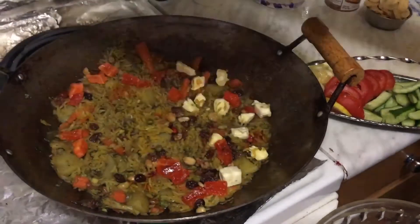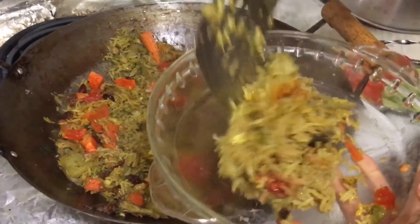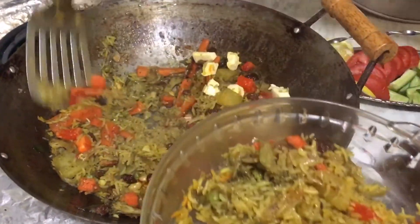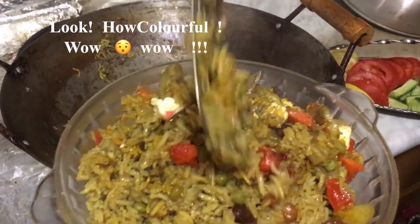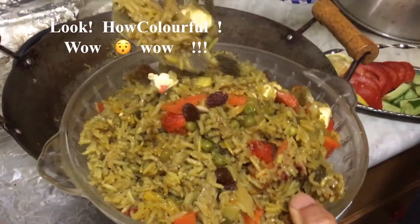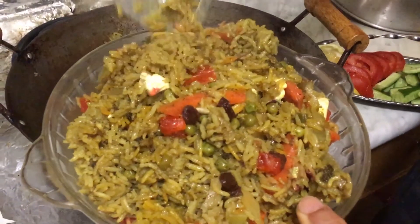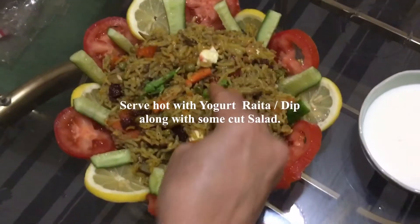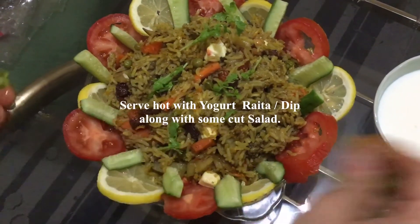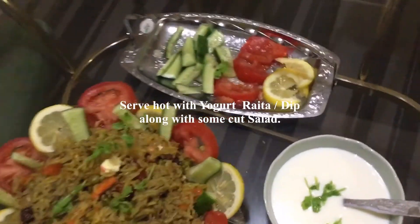Let's check it now — wow, wonderful, it looks great! Let's serve it. Add paneer or any cheese — grated cheese will be on top. Look how great it looks! Decorate with salad and serve hot with yogurt dip and cut salad. Enjoy!